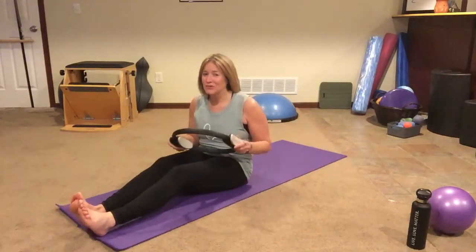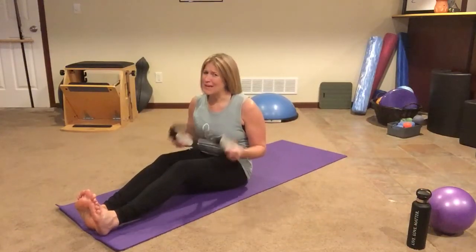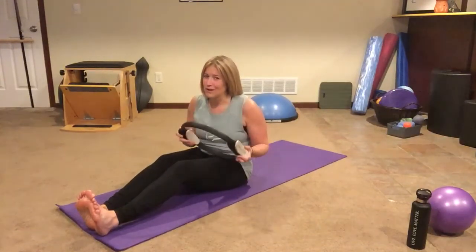Grab your magic circle and join me for this quick little — I'm gonna call it arms and abs with the magic circle workout.